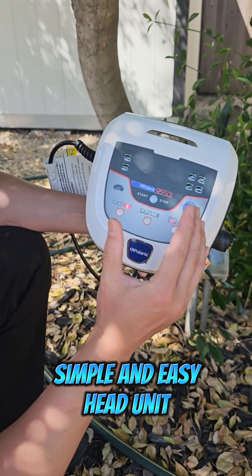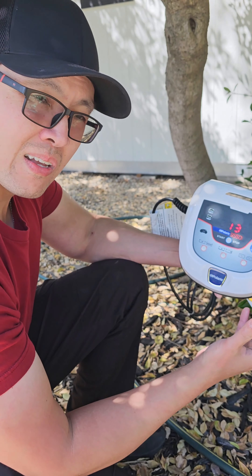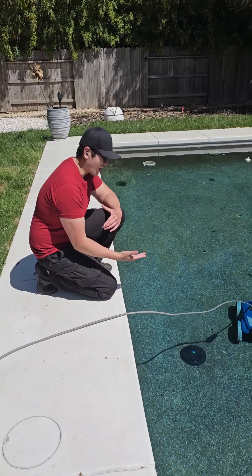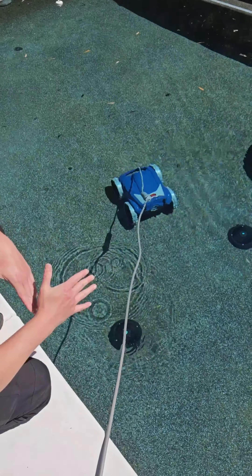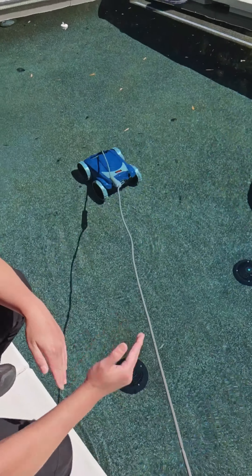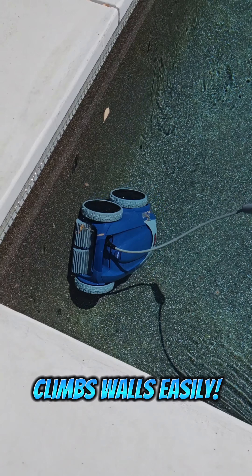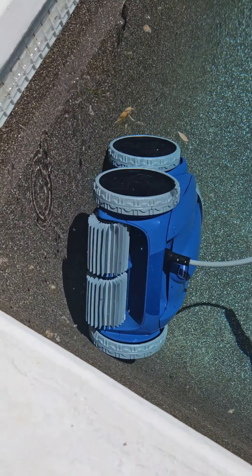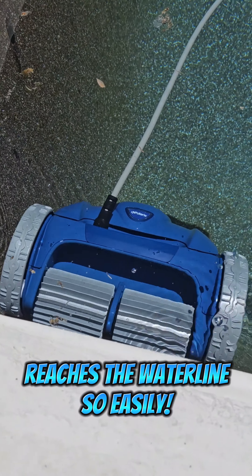Let's talk about the control panel — the head unit. This is where all the programming happens. It plugs into the electrical outlet, and it's got this really cool lift system button. When you push it, it tells the robot to climb to the water line at the top so that you're able to pull it out of the pool.